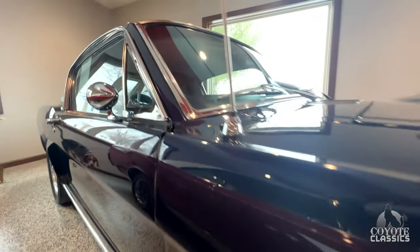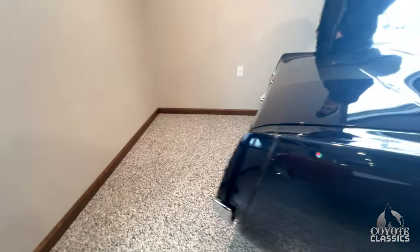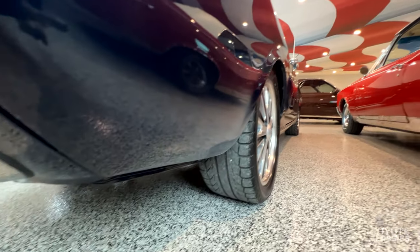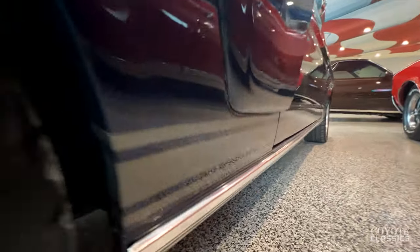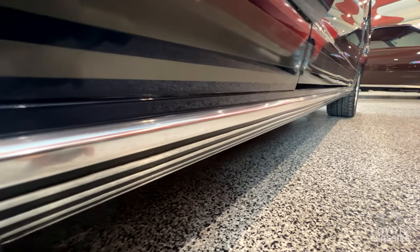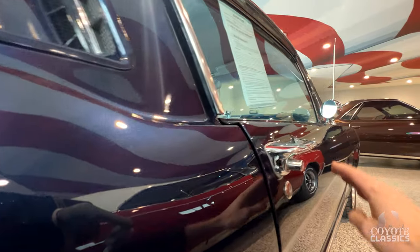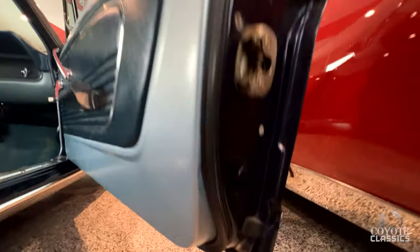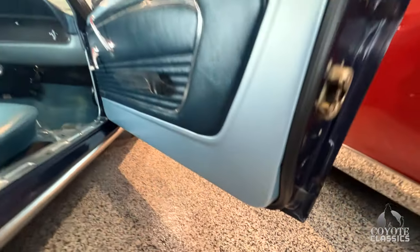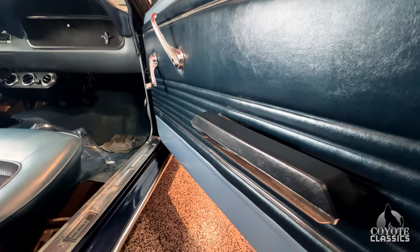Going down the road this thing looks modern — pretty much is modern with the disc brakes, steering, and air. Down at the lower quarter, up over the wheel well is excellent. Bottom of the door lines up great to the back of the quarter. Don't see any bubbles or blisters anywhere on it. Even though this is an older restoration it's still gorgeous. The door handles are beautiful. When they did the restoration they repainted all the silver blue with the darker blue inserts on the door panels.